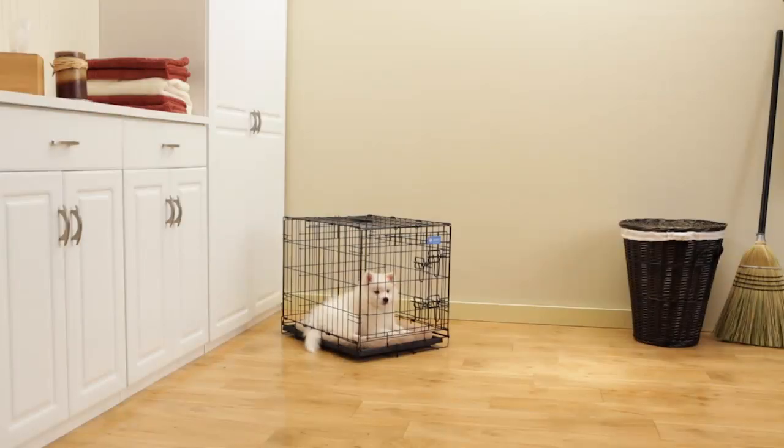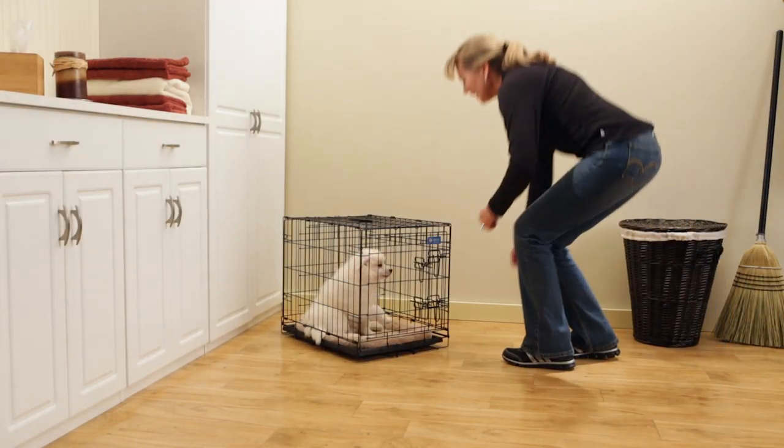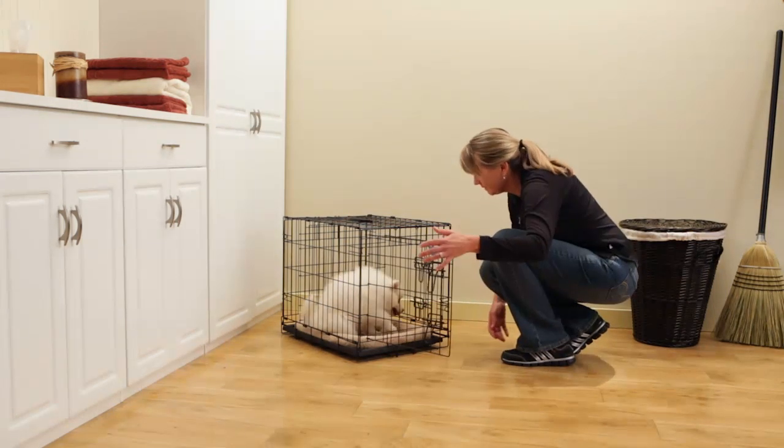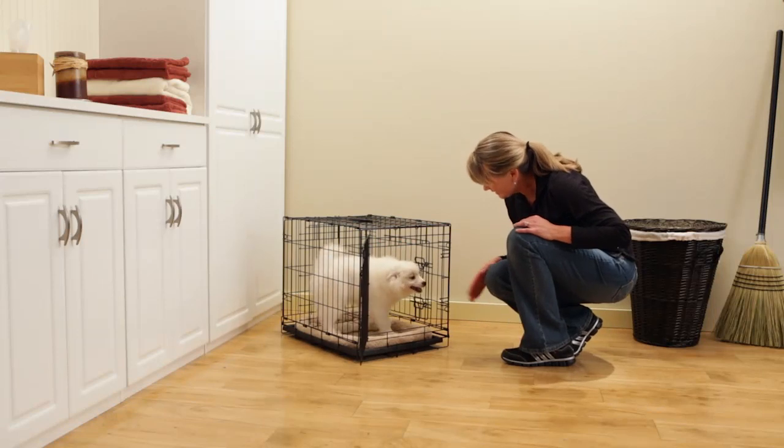Your crate can be used to effectively potty train your puppy. Puppies need to go to the bathroom every two to four hours, usually on a regular schedule, such as in the morning, after meals, and before bedtime.